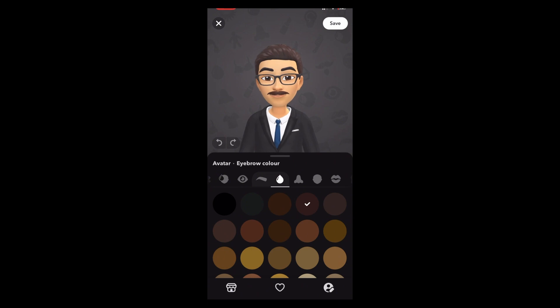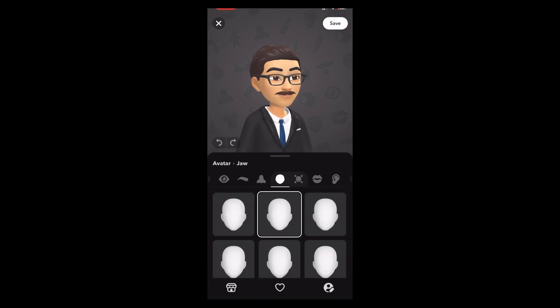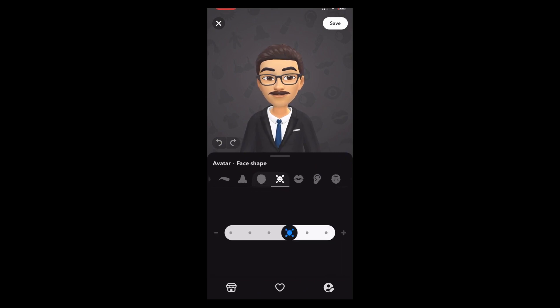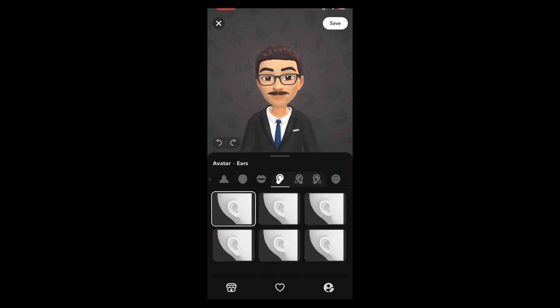Okay, this is your eyebrow color. For the nose, choose the second one. For your jaw size, choose this one. For your face shape, keep it in full. Okay, your mouth — and for the ear, choose the first one.